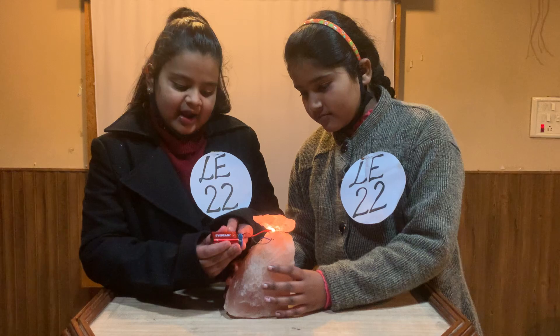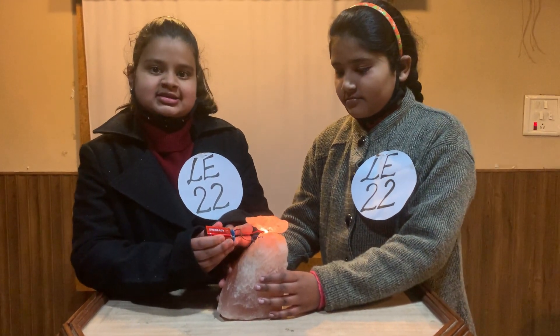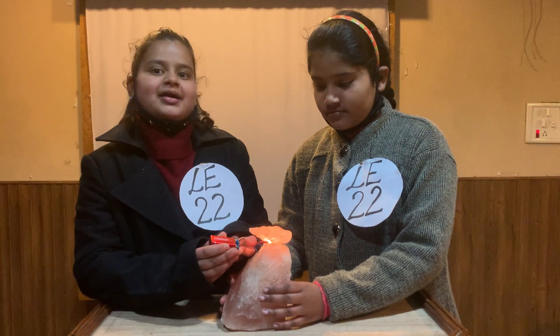I have attached the battery with the wires. When I switch on the battery, the bulb light will glow. It will heat up the salt piece. The heated piece will radiate positive energy that has lots of benefits, which will be discussed by Kavya Bhattra.